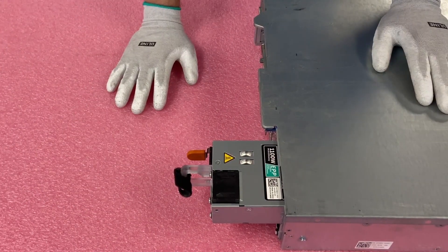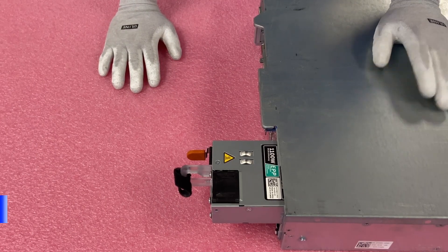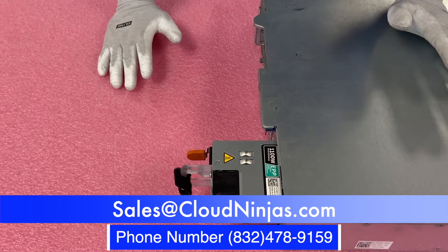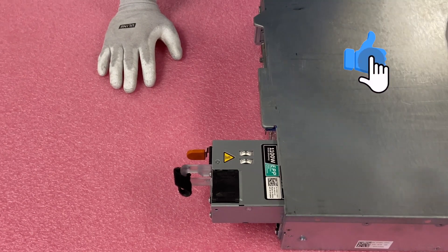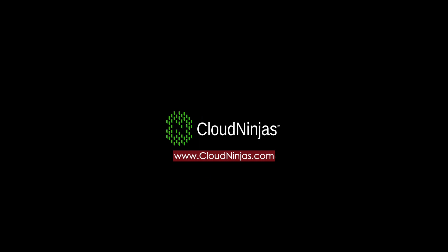Thanks for stopping by. If you're looking for any power supply upgrades, we can overnight them — please email us at sales@cloudninjas.com. If you're looking for an R530 build, we'd love to custom build a server for you and earn your business. Please contact our sales team. And if you made it this far, click that like and smash that subscribe. Thanks for stopping by, guys — we'll see you next time.